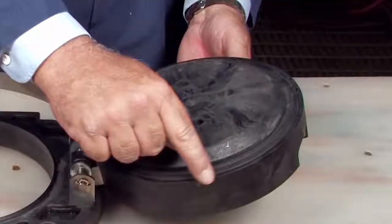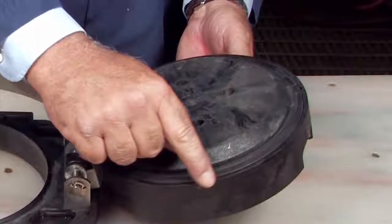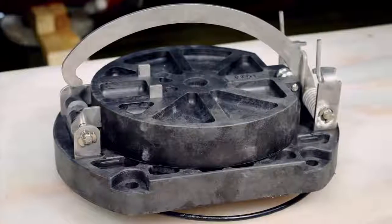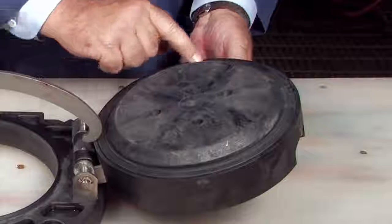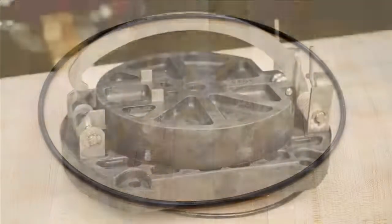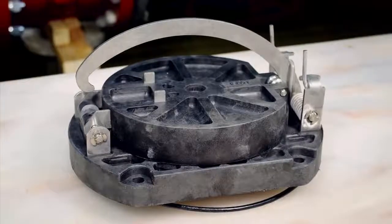Oftentimes, damage or deeply embedded debris may be invisible to the naked eye and can only be detected by close examination and touch. Inspect the check body, the clapper, the seating area, the rubber sealing disc, O-ring, and any additional check components for dirt, deeply embedded debris, or nicks and cuts.